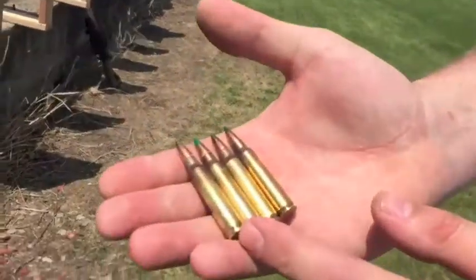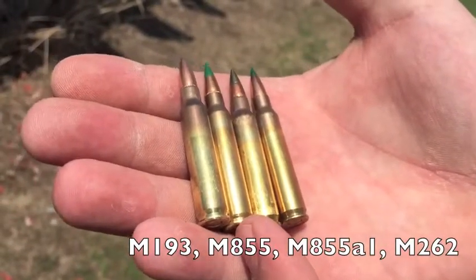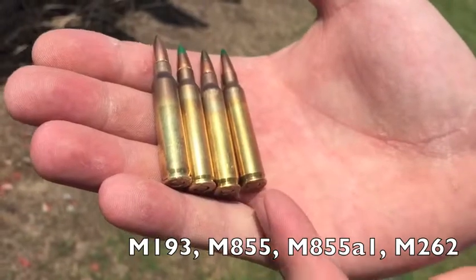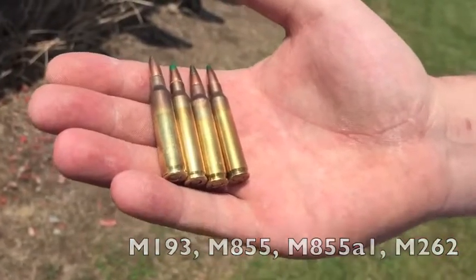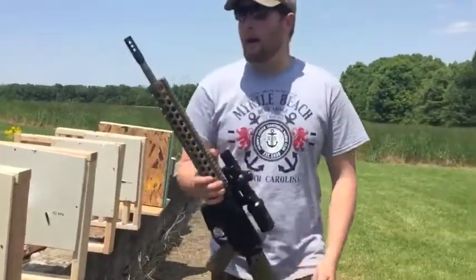We've got M193, 55 grain full metal jacket. We've got M855 ball, which is a 62 grain with a mild steel penetrator. We've got M855A1, which is the brand new offering. And we've got a Black Hills 77 grain bobtail hollow point. We're going to shoot these out of a 16-inch AR.